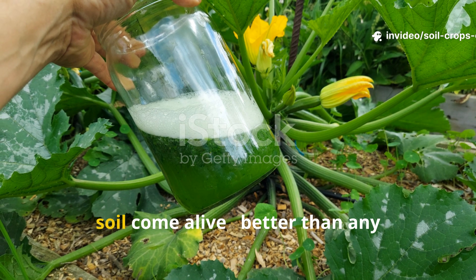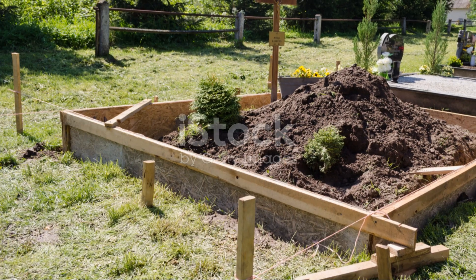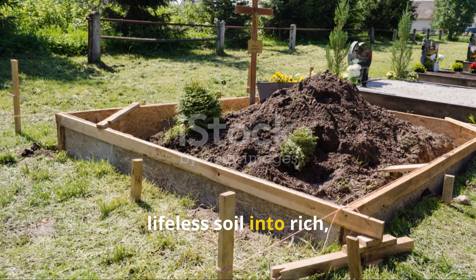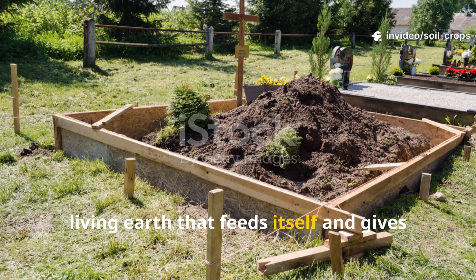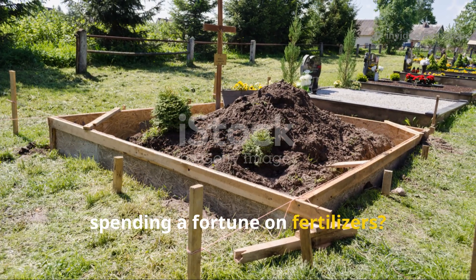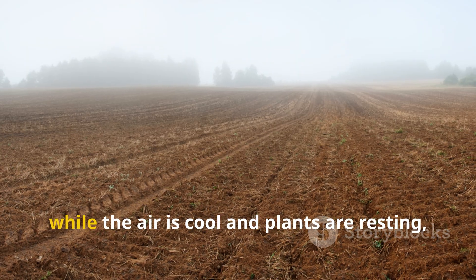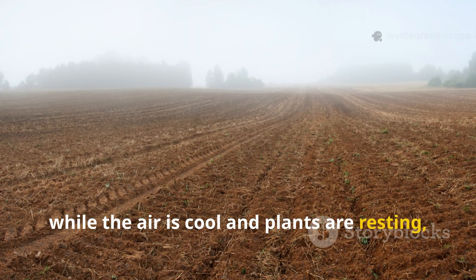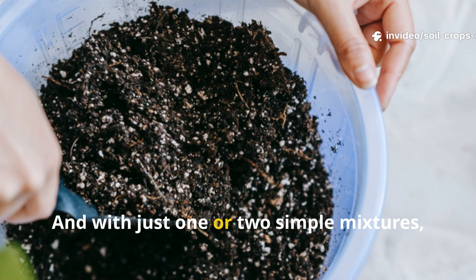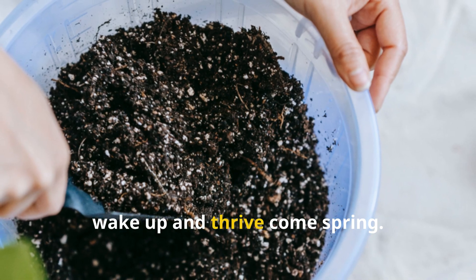Pour this in October and watch your soil come alive — better than any fertilizer ever made. What if you could turn tired, lifeless soil into rich, living earth that feeds itself and gives you double the harvest next season, without spending a fortune on fertilizers? October is the secret month to make that happen. While the air is cool and plants are resting, your soil is quietly waiting for a miracle — and with just one or two simple mixtures, you can give it exactly what it needs to wake up and thrive come spring.